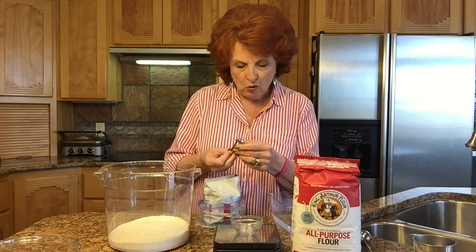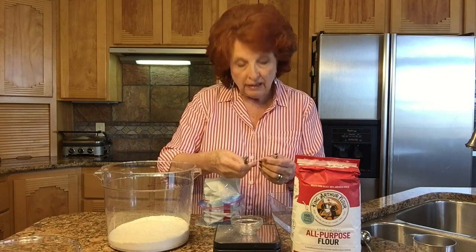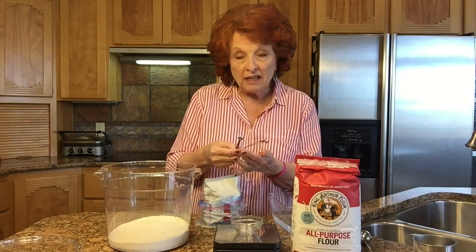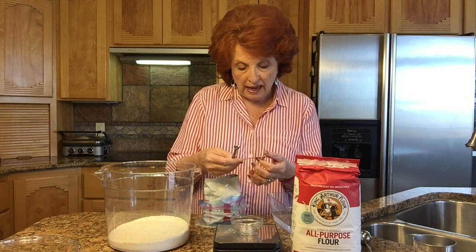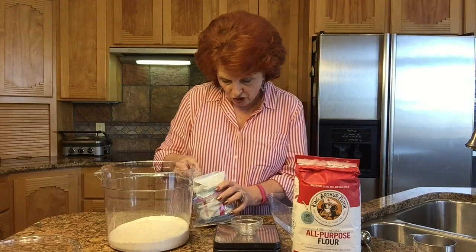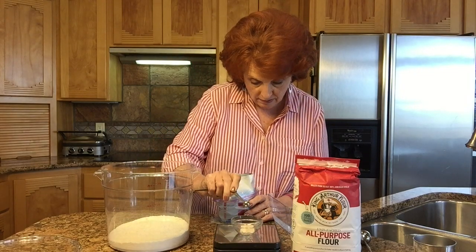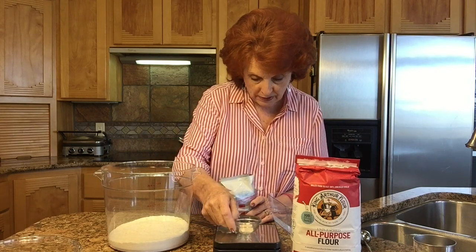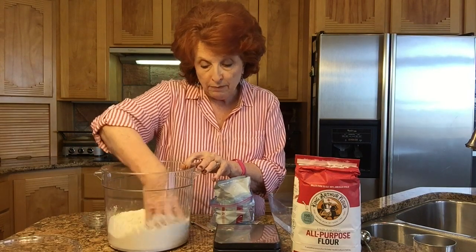If you have one of those cute little sets of tiny measuring spoons marked 'dash,' 'smidgen,' and 'pinch,' these are already calibrated: a dash is an eighth of a teaspoon, a smidgen is a sixteenth, and a pinch is one thirty-second of a teaspoon. So we can just take one dash of yeast. I'm double-checking this on my scale — it is 0.4 grams. I'm going to pour the yeast on top of the flour and swish it around to mix it in.